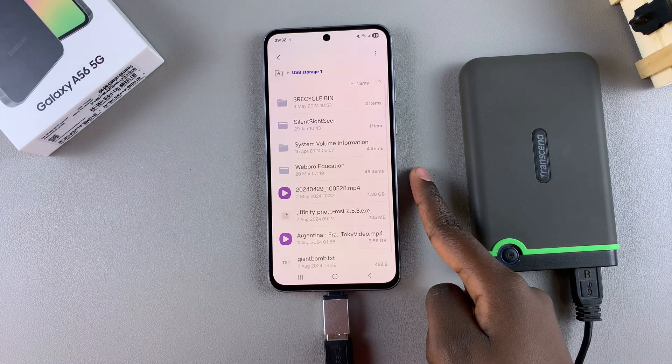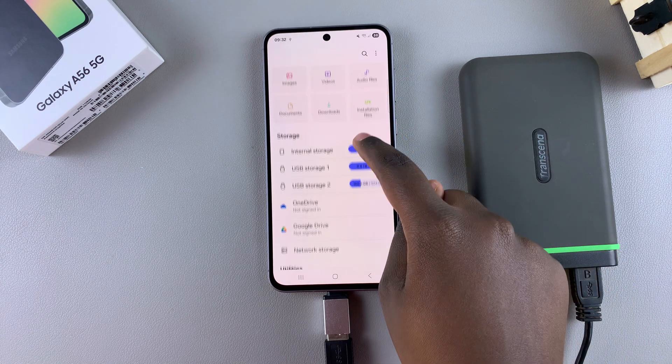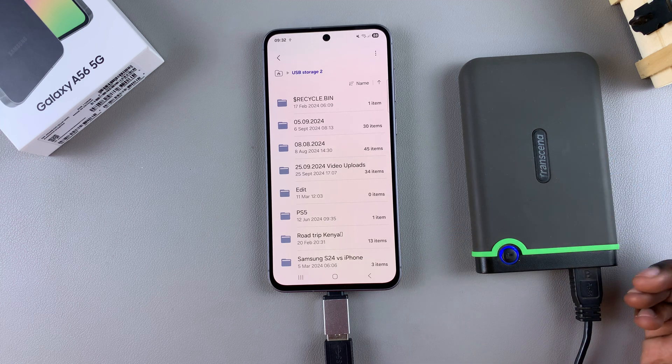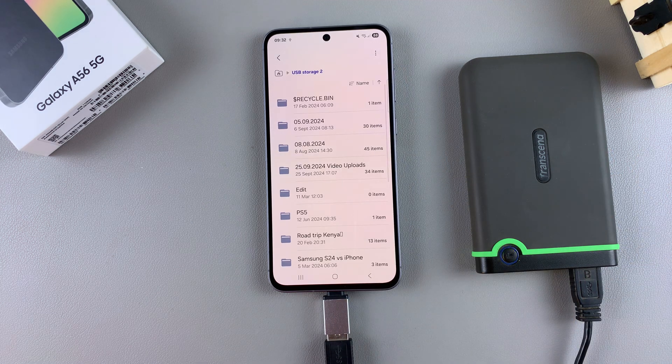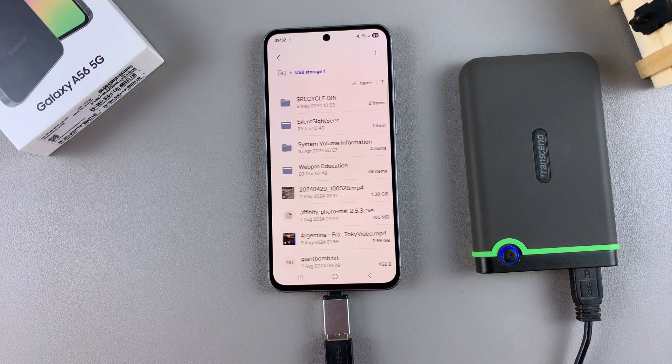From here, just tap on the storage and you can see all the files currently on your external hard disk. You can even transfer files between your phone and the hard disk itself. Thank you for watching — if you have any questions or comments about this process, leave them down below and we'll get back to you.